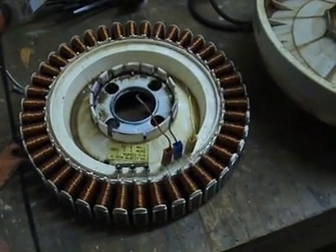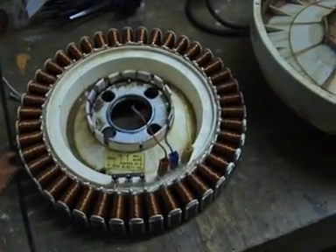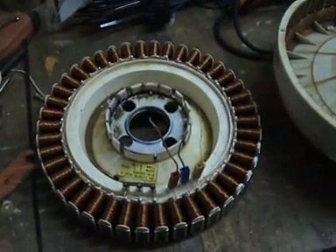The reason I'm making this video is someone asked me the other day what you have to do to turn a washing machine motor into a generator, and the short answer is not a hell of a lot really.